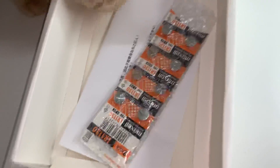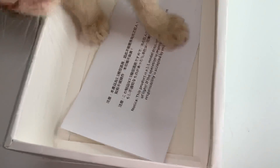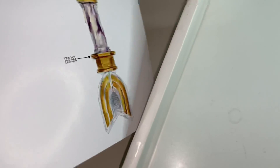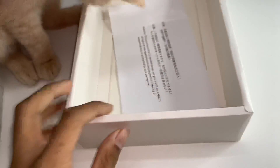Let's look at the insides. The seller told me that he'd give me free batteries for free, so yeah, some batteries. The cat is not part of the deal, but yeah, it's here anyway. These are the instructions. I don't speak Chinese, so I don't understand. I'll just put it over here and let him play with that.